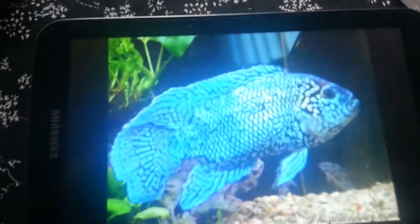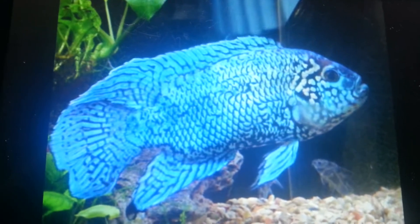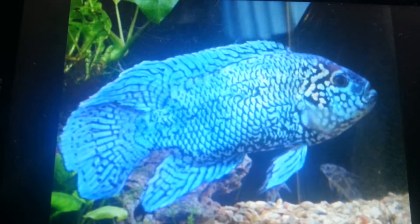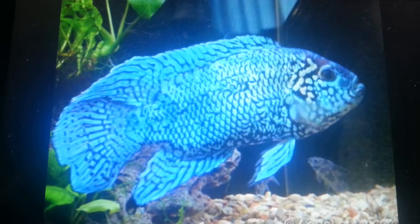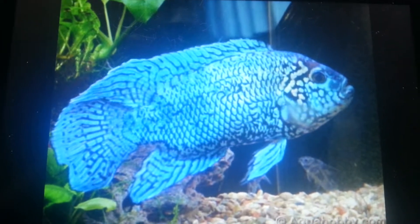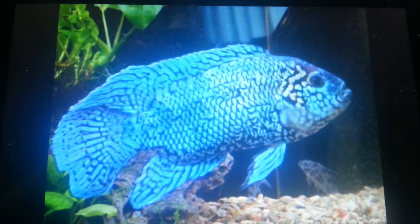Hey guys, coming at you with the mix that I'm going to make for my swap. I believe his name is Blue Jack Devereaux — don't quote me on that, it just slipped my mind. But that is what I'm going to be making.